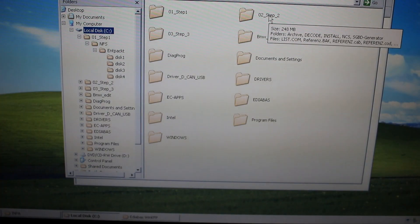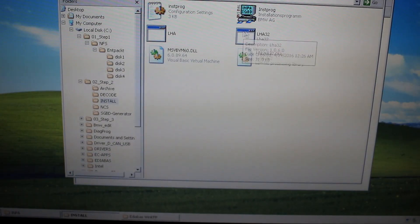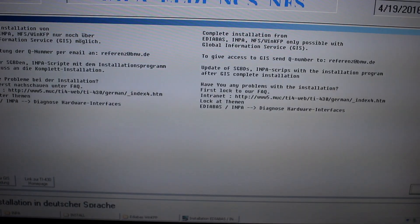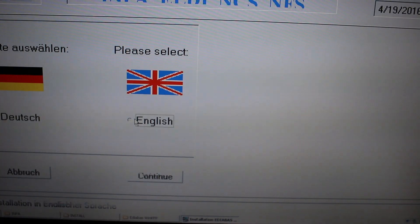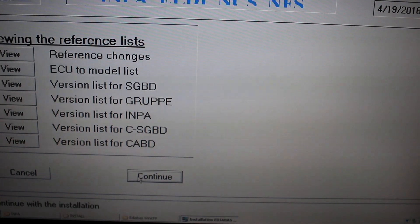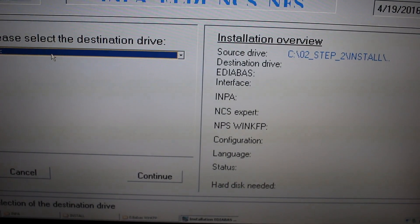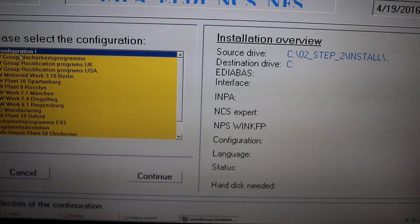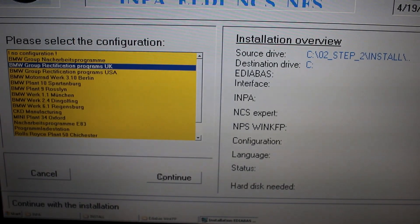Open up Step 2, click on Install, then click on inst_prog.exe. Press OK on the bottom right. Make sure you select English on this step, otherwise you won't understand what's going on. Press Continue, then Continue again. Make sure your destination drive is C drive and press Continue. Then select BMW Group Rectification Programs UK and press Continue again.